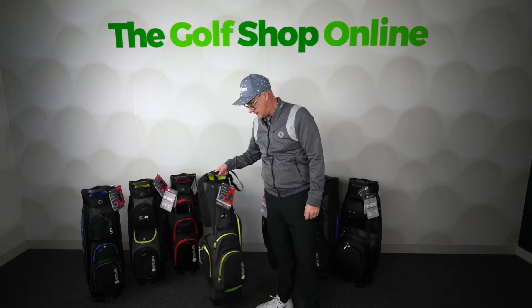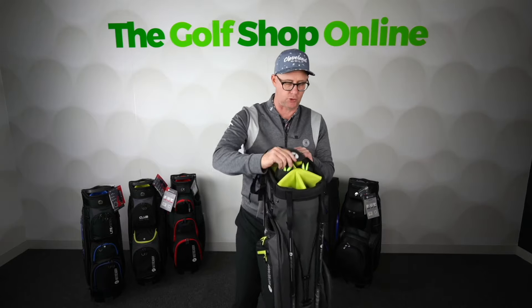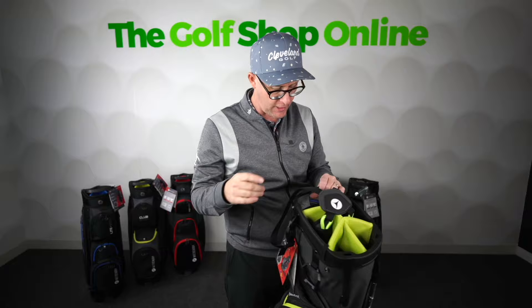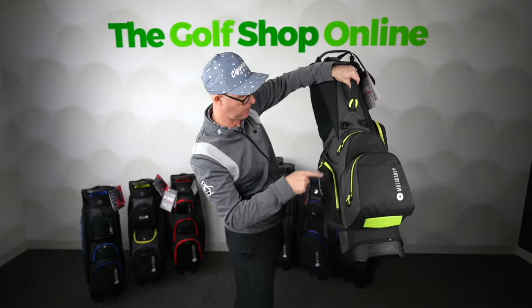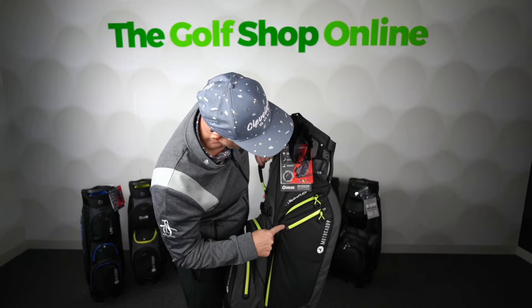The Hydroflex — this is quite unique. You can see it's a stand bag, basically a stand bag with a double strap. We've got one, two, three, four, five-way divided carry handle, Motor Caddy branding, big pocket, big pocket, pocket on the side, big pocket down here.